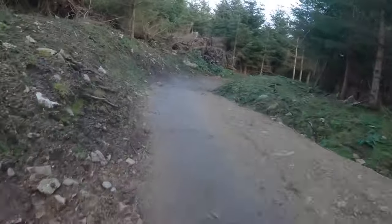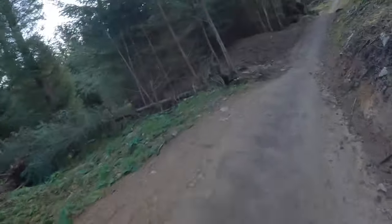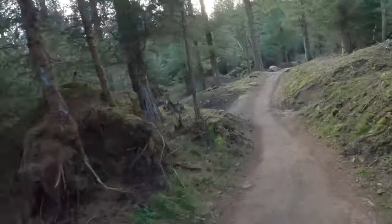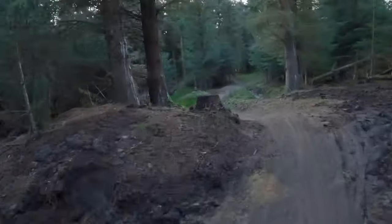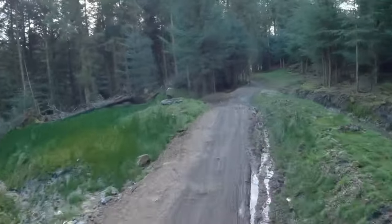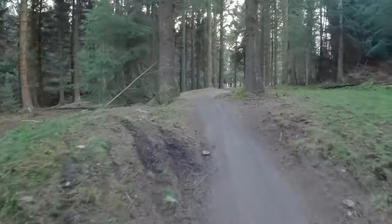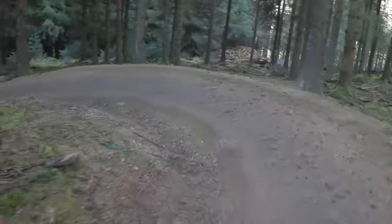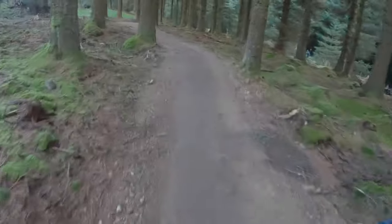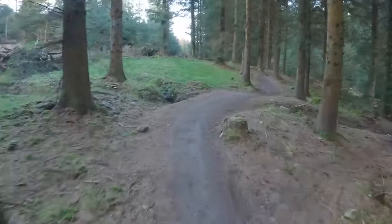It's a bit slippery at times. Joining the midsection now for the second trail.